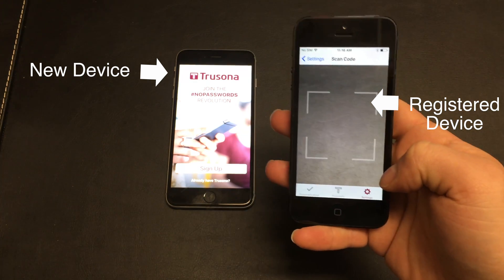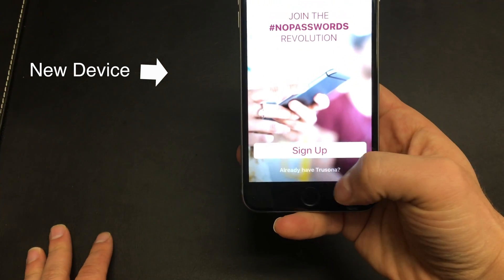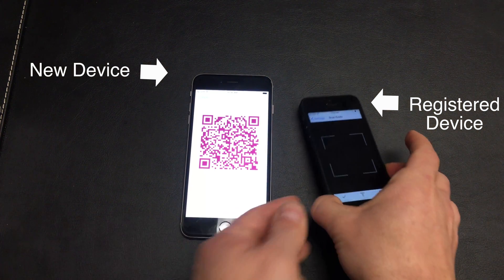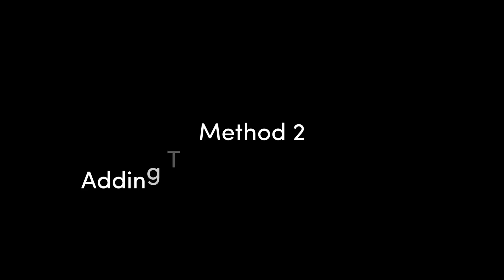Now we're going to take our new device and select already have TruSona. Now that the QR code is showing, let's take the registered device and simply scan the QR code on the new device. That's it — now your new device is registered.